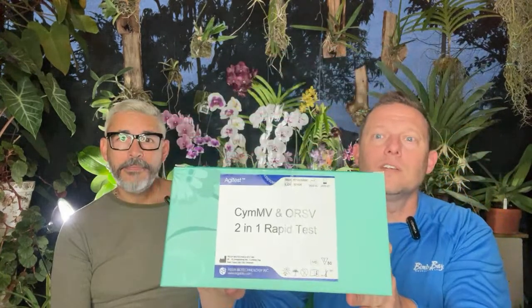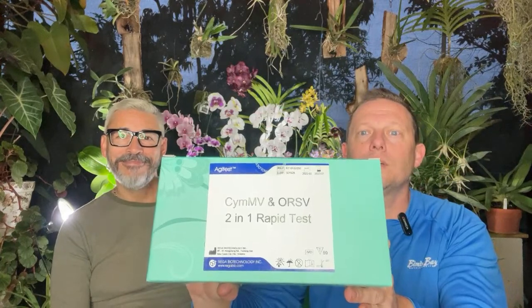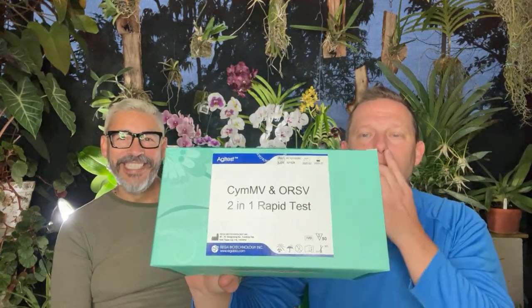The best way to determine if a plant has a virus is to order these test kits. These are the AgD tests — there's another test called IDEA, but these are a little more user-friendly and a little cheaper. You do have to buy them out of Taiwan.